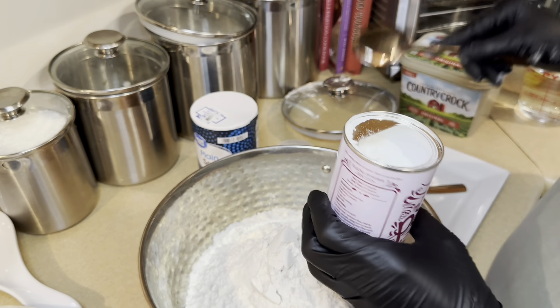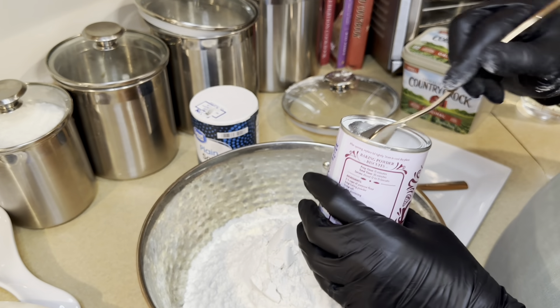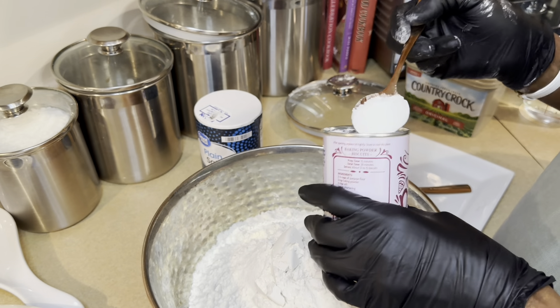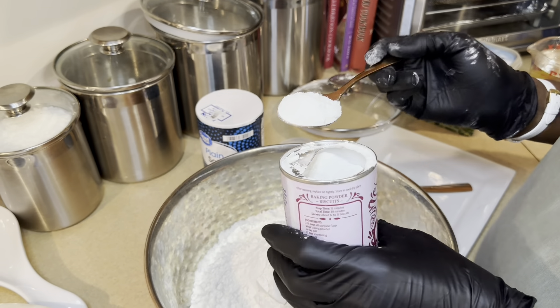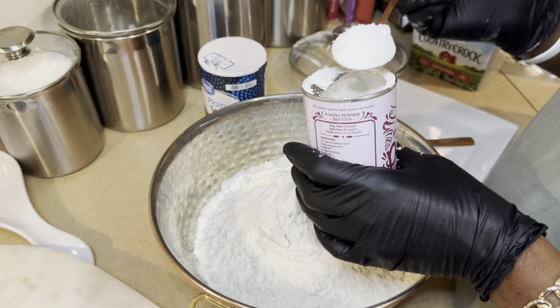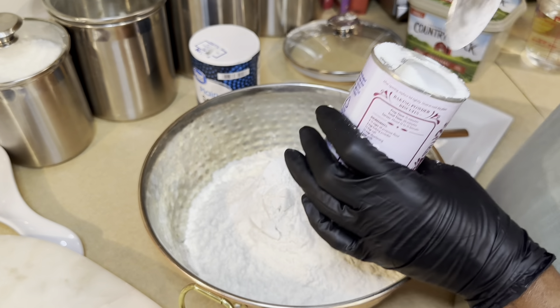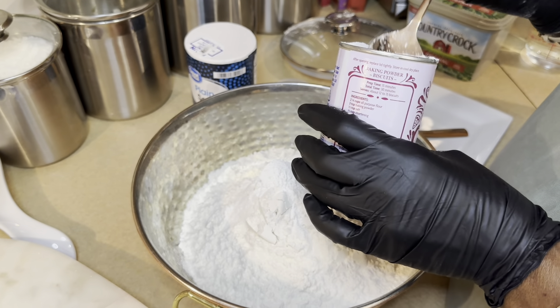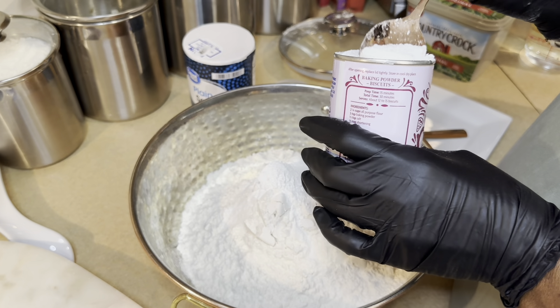But in my island we say johnny cake. Let's get started. Let me show you the ingredients I'll be using: flour — which is all-purpose flour — a bit of sugar, a tip of salt, baking powder, some butter, and water. Let me get started.